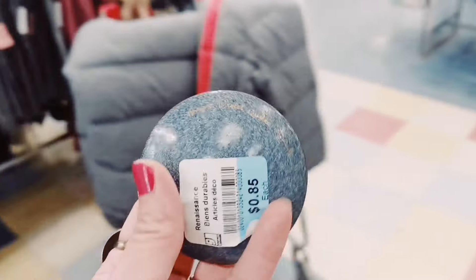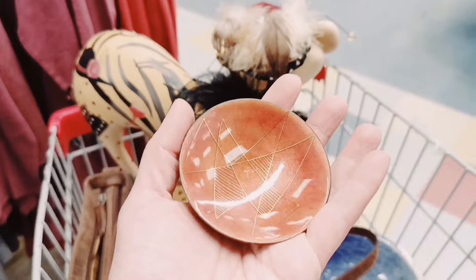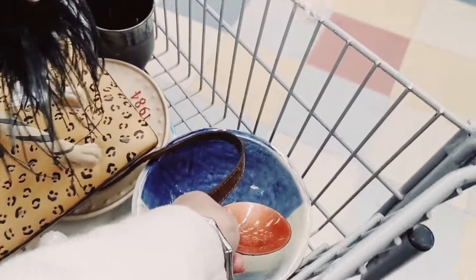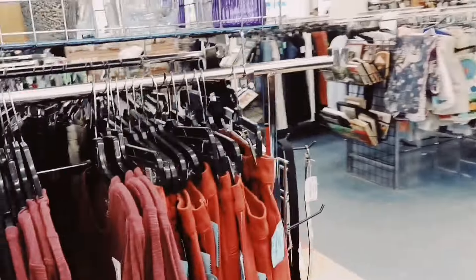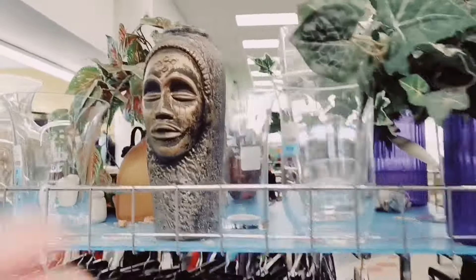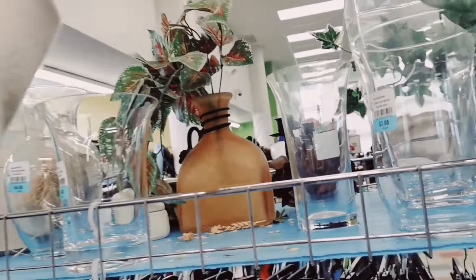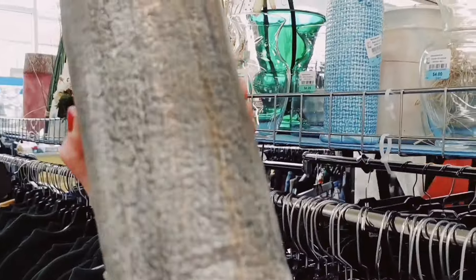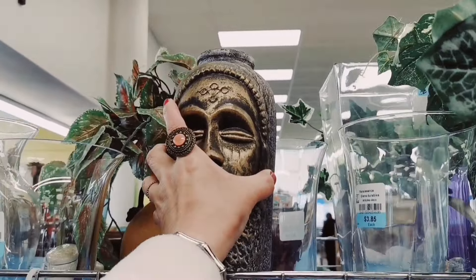I just saw this — that's 2% enamel. Yeah, I'll get it. Oh wow — oh, is this a vase? It's very cool.